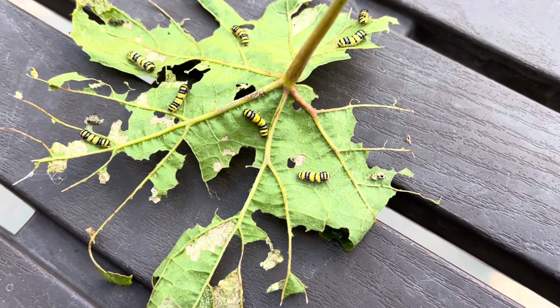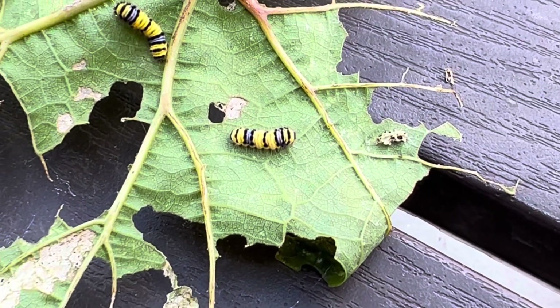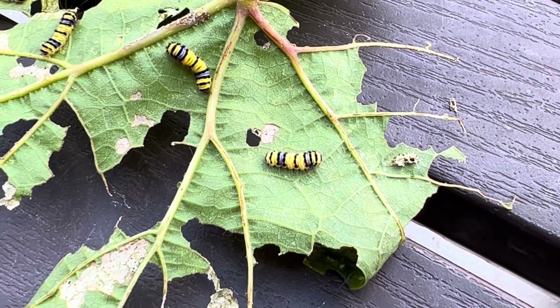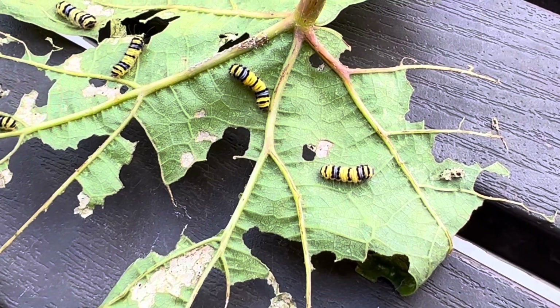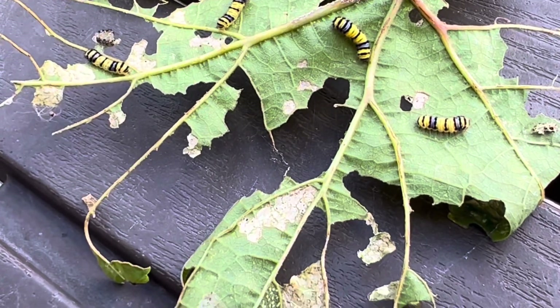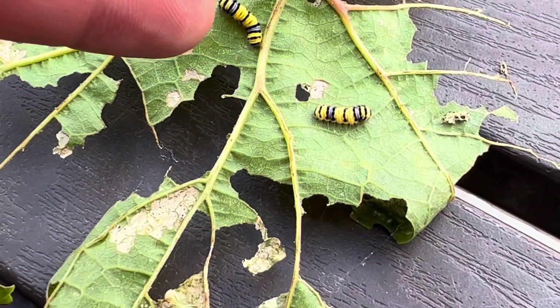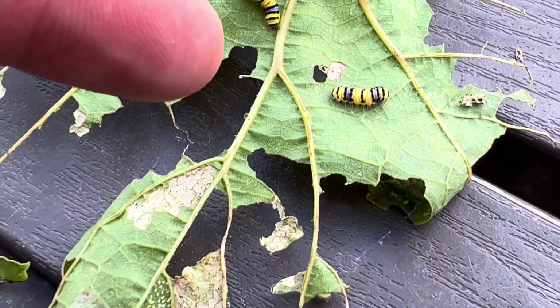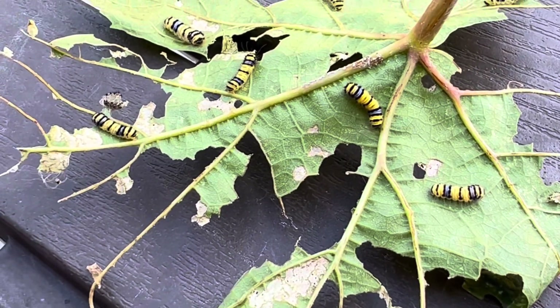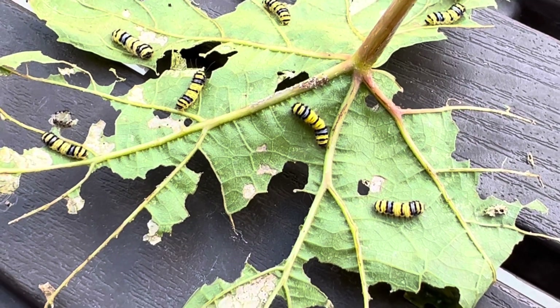I wanted to get a closer picture of this western grape leaf skeletonizer caterpillar so you can see what they look like. They have two bands of blue, they're mostly bright yellow, and they have black bands as well. I just found out — which makes a lot of sense because I've always felt like I was being bitten — they are actually poisonous. The black part has hairy barbs with a venom that will cause welts. When handling these vines and trying to eradicate these pests, it's best to wear long sleeves and gloves.